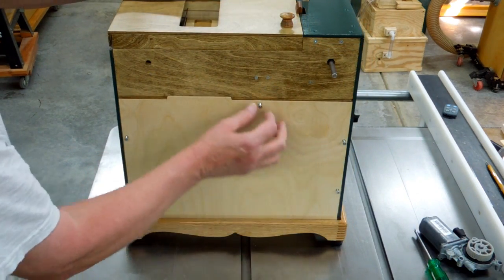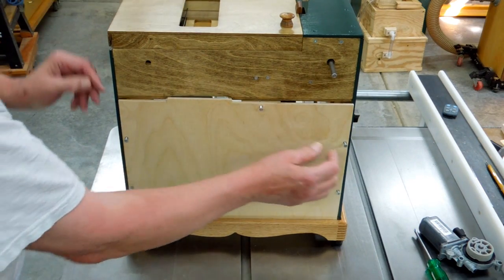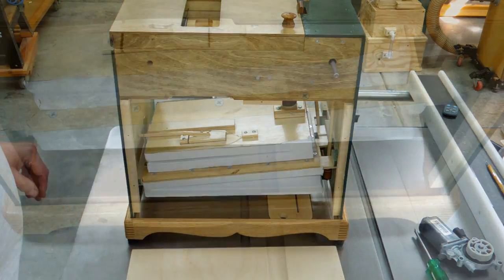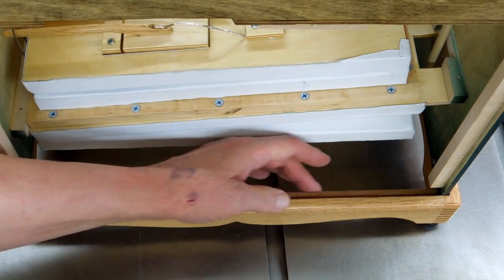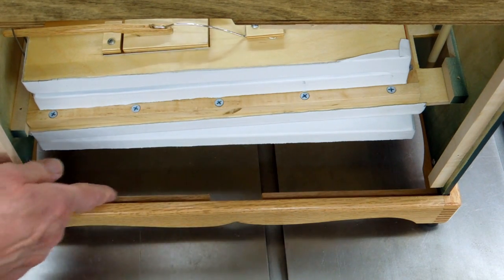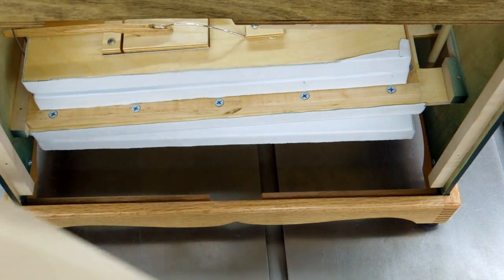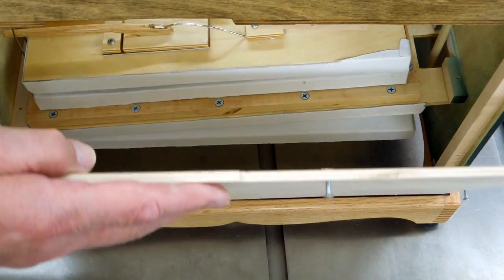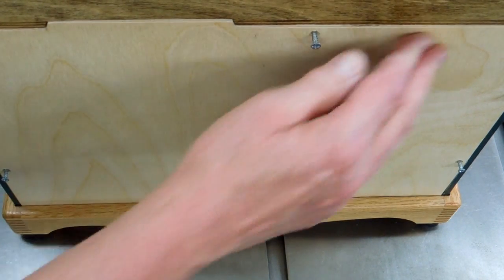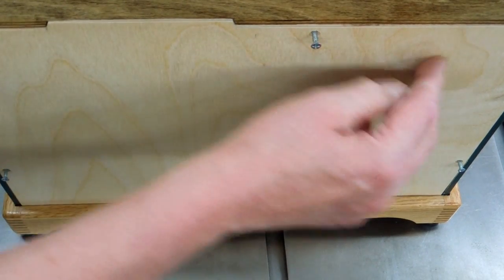You loosen the five screws and then this will come out of here. There are two pieces of oak that screw into this part of the base and form a groove. This piece of plywood drops down in there and then just pushes in here — a nice tight fit.